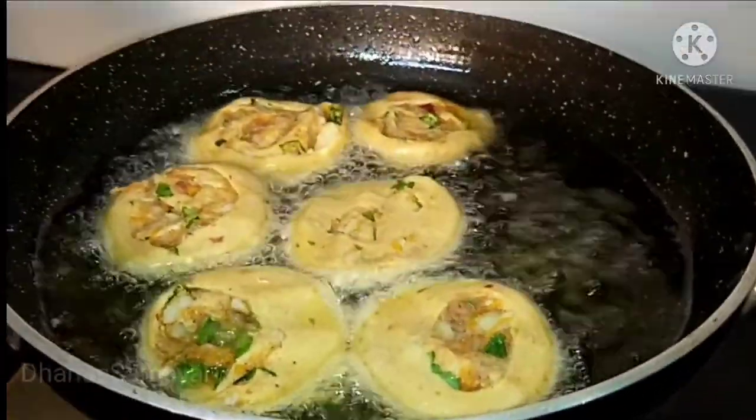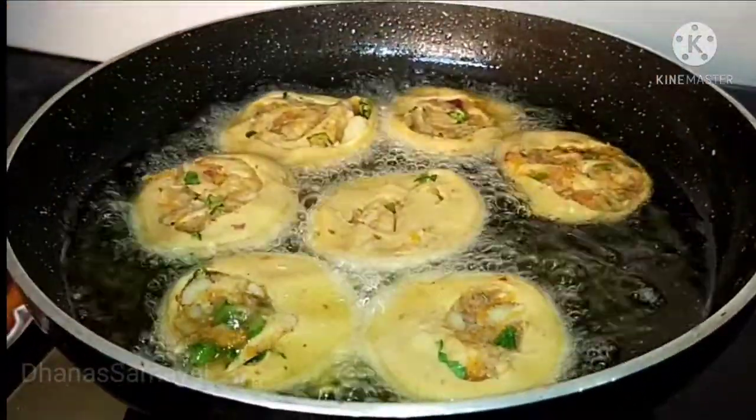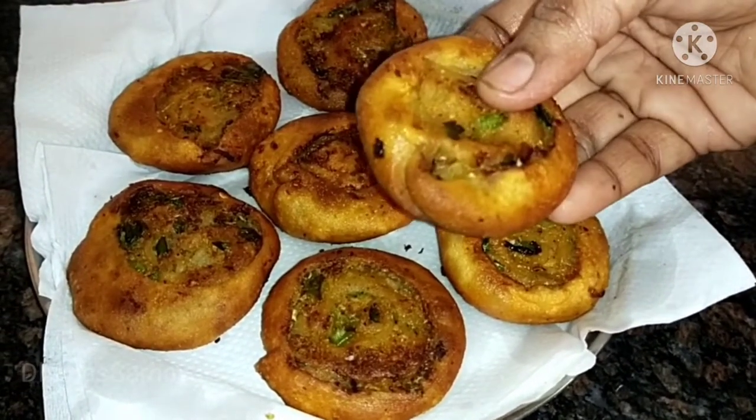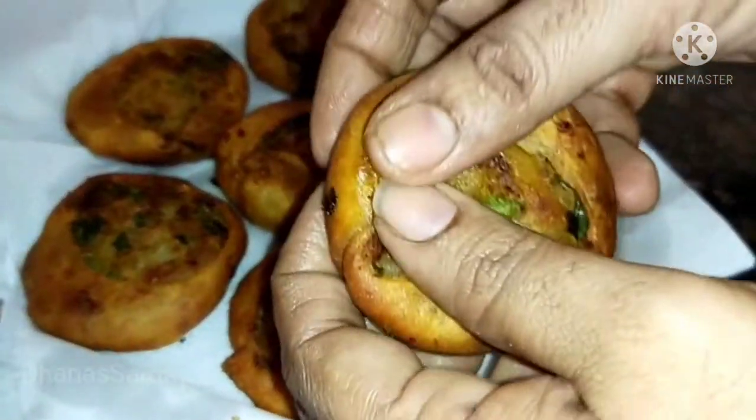Hi Friends! Welcome to Thana Samayel! I'm going to show you the recipe — some evening snacks. It's very crispy and healthy snacks.